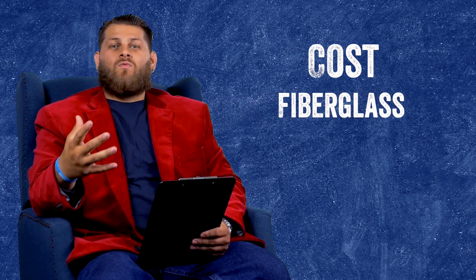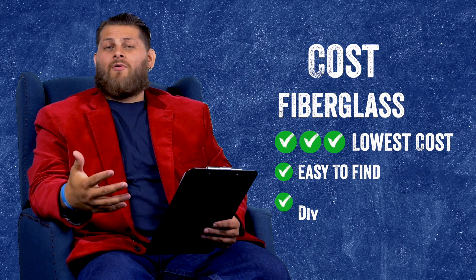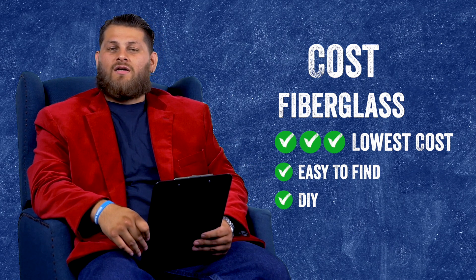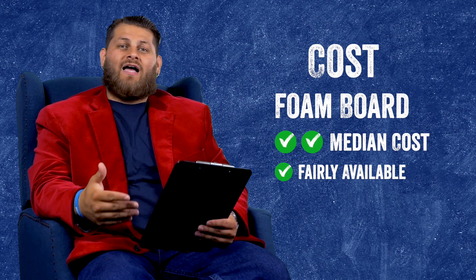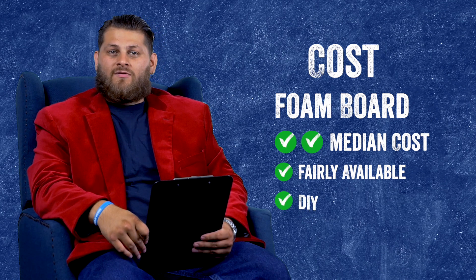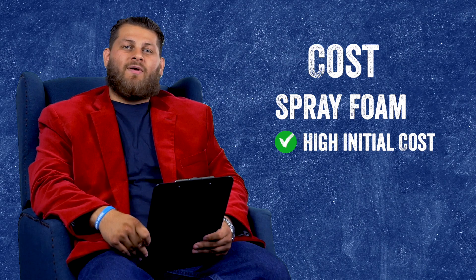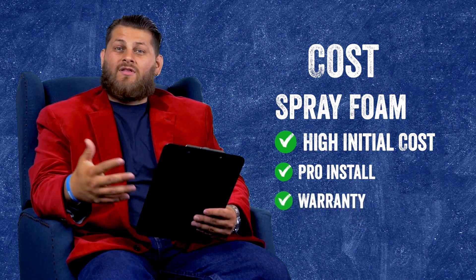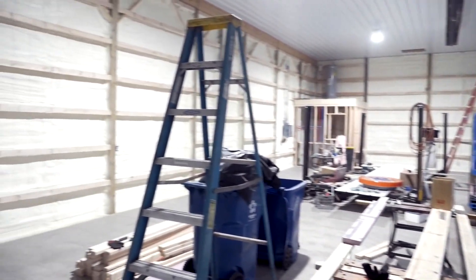The last thing we're going to discuss is cost. Fiberglass will be the lowest cost — the most inexpensive and most readily available option. If you're considering a DIY project for your barn, fiberglass may be a good way to go because there are so many options readily available and it is the lowest cost up front. Foam board is also available at many big box stores, though there may not be as many options on hand and you may have to order and pick up later — it can still be a DIY option, but it is a step up in cost. Spray foam, as usual, will be the most expensive option. You're getting a high-pressure system, a contractor with a truck and trailer, and a warranty for the lifetime of the structure. The material itself costs more, so all of that adds up, making spray foam the most expensive option, at least up front.